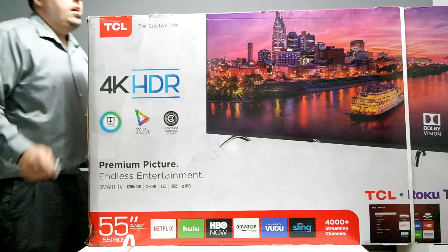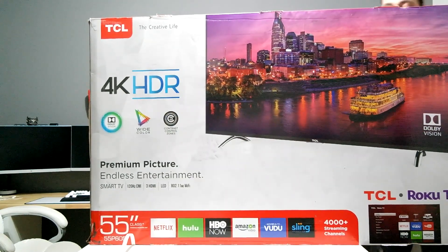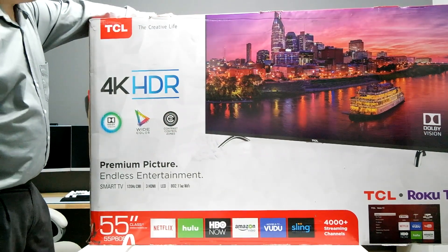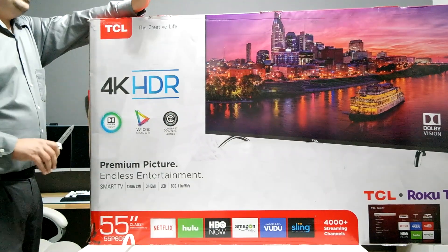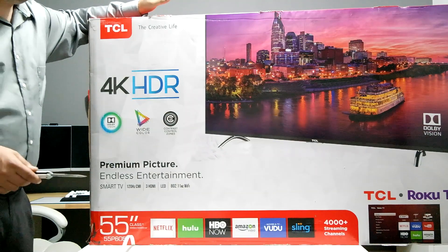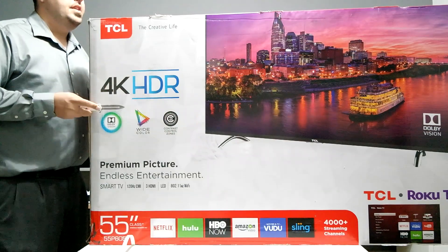Normally I wouldn't go with an off-brand TV like Hisense or TCL — I'd go with Samsung or LG. But my Samsung, the 4K curved 49-inch on the wall back there, had its main board go out six months after a repair, and now I'm 14 days past warranty facing a $350 repair. Samsung didn't want to cover it, so I said screw it — I'm going to start supporting these smaller brands.